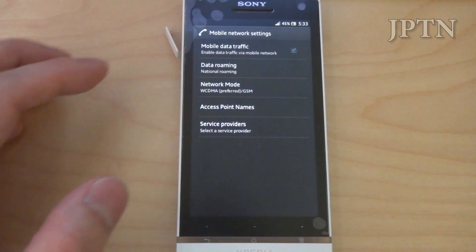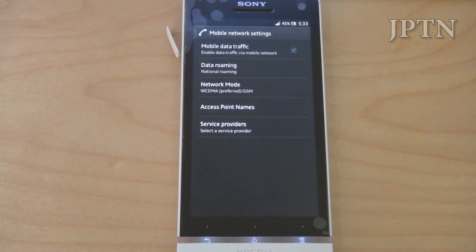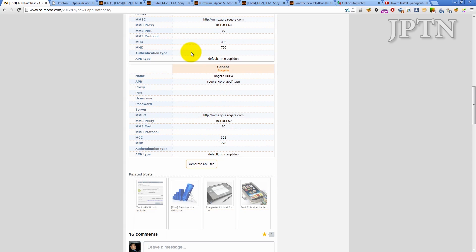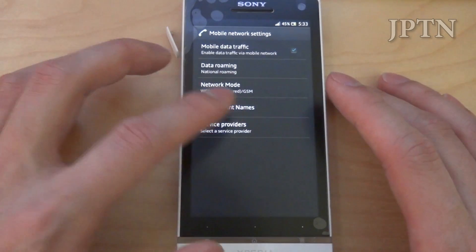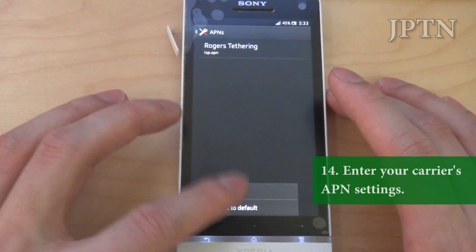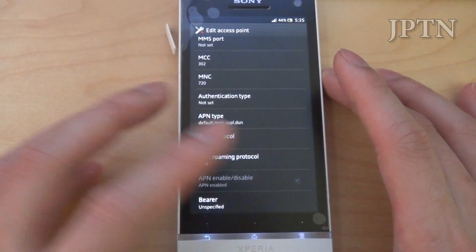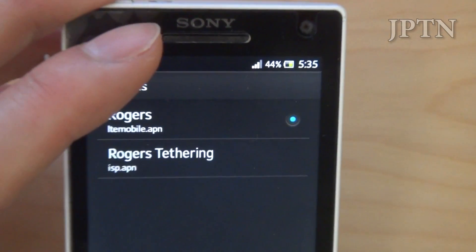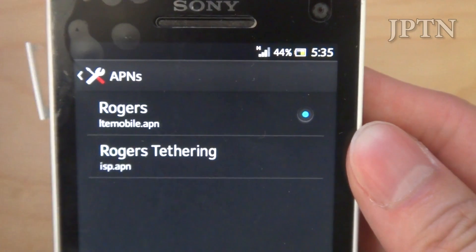If you go into mobile networks, you're going to need to enter in your access point, and that allows you to get 3G data again. Go online and go to the database, and just choose your provider and your country and it will give you all the settings. Enter that in to get your 3G data, save the APN, and you're back to 3G.